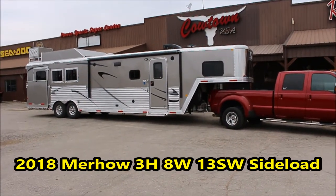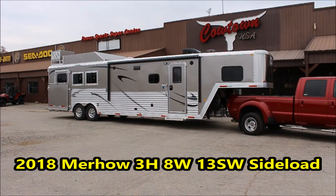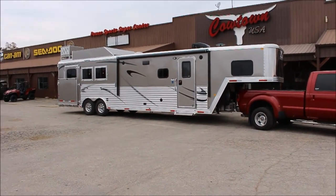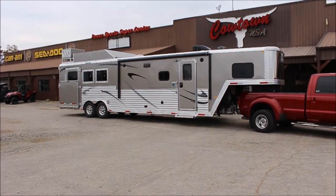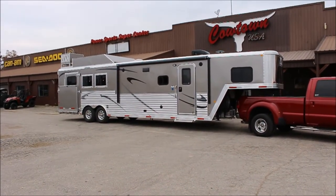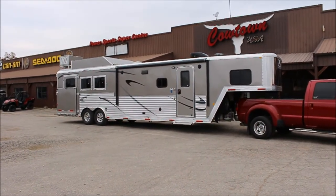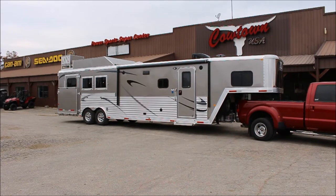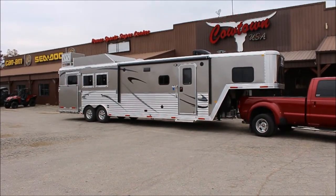Hi guys, Rick Damuth here with Cowtown USA with a 2018 8-wide, 13-foot short wall. It's got the big tack in the back end with the side load. This actually was ordered for a TV series, Ride Smart, and a man named Craig Cameron. I believe it's Pine Bluff, Texas.